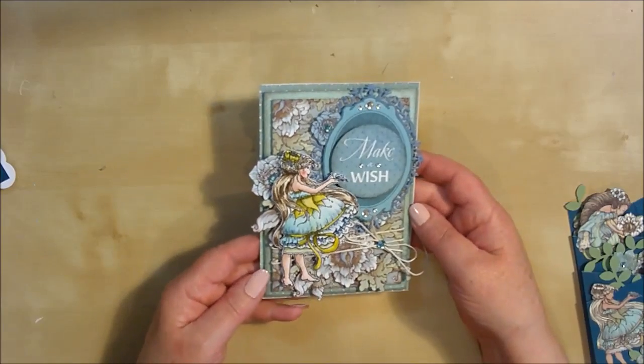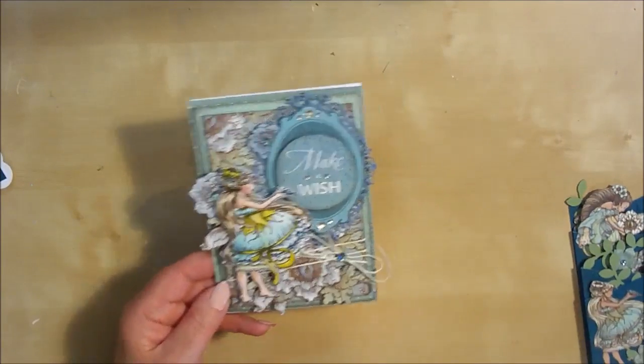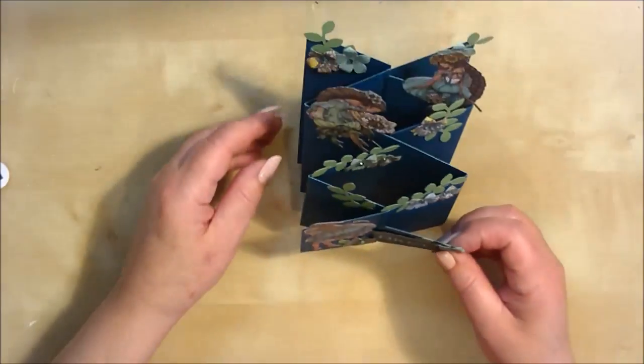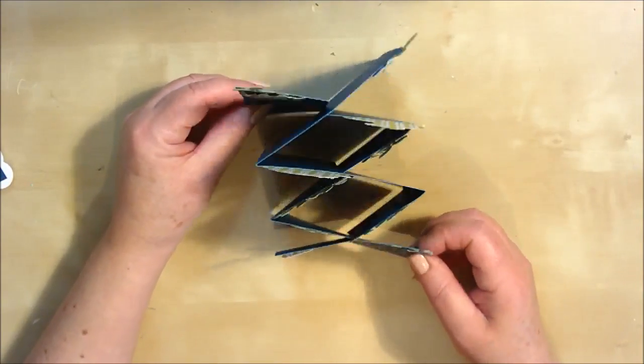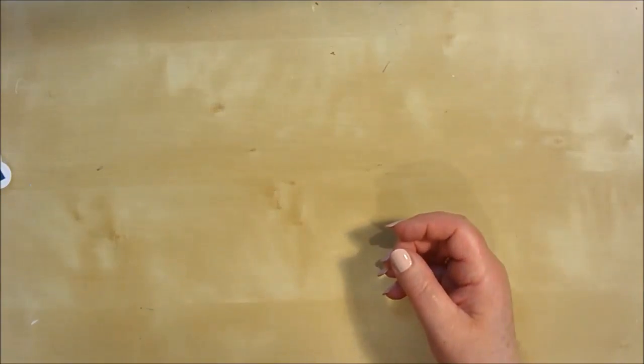I know the design team have really enjoyed working with these paper collections from Scratberries, and I'm sure you will too. From making dimensional cards that stand out — I think you can see that there — to also making scrapbook layouts. Let me just bring some of these scrapbook layouts in here that the design team have also done.